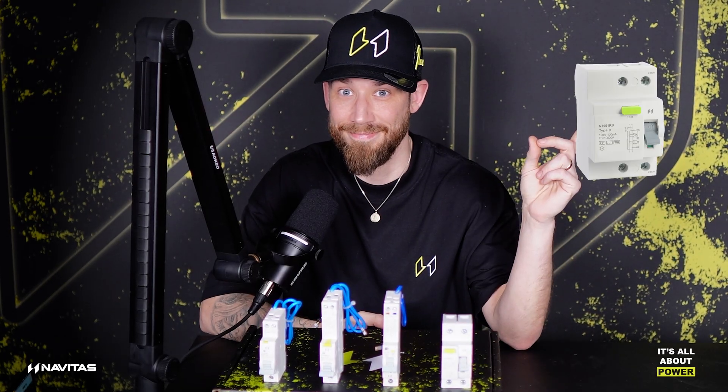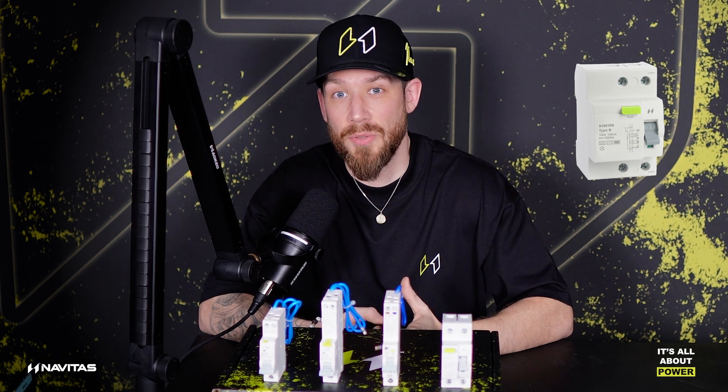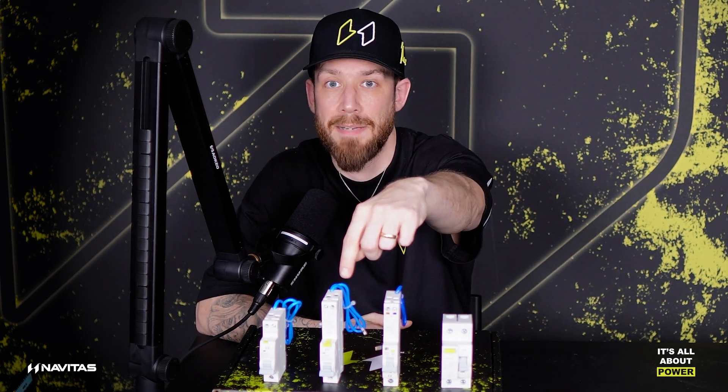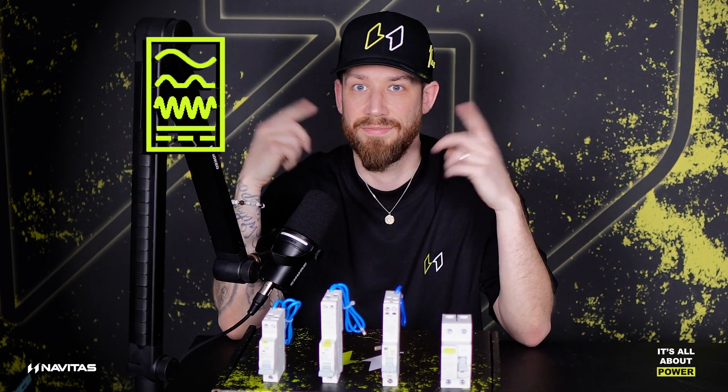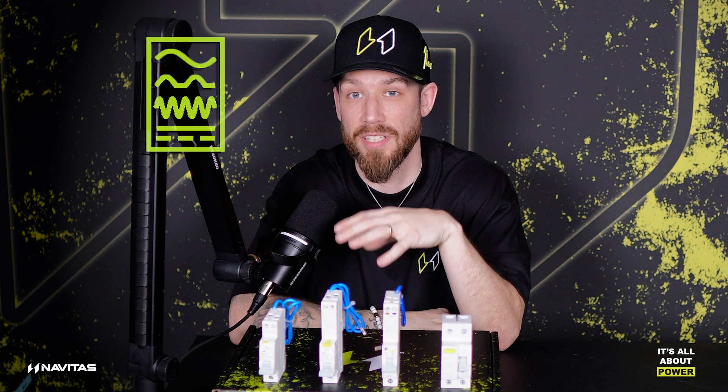Here's a picture of one of ours. As you notice, it's a three-module device currently. We are working on a type B RCBO, which will look very similar to this, but you'll notice it will have a type B symbol on the device. So it's very easy to see what's what.